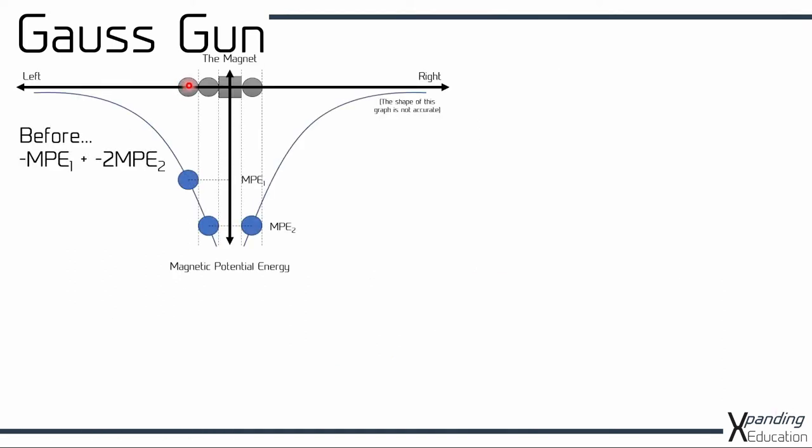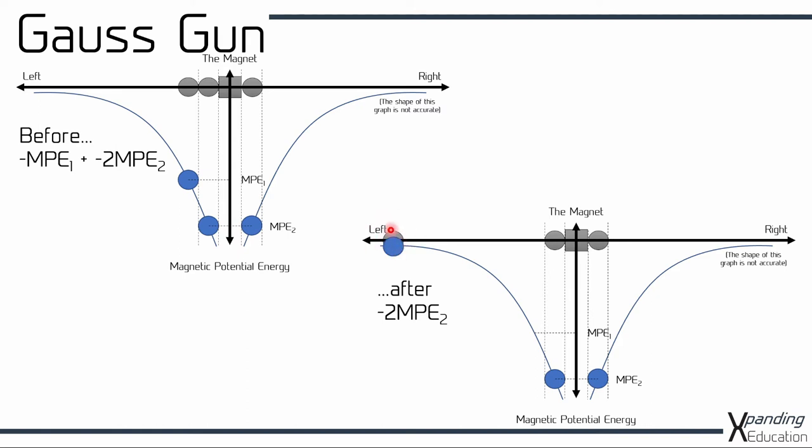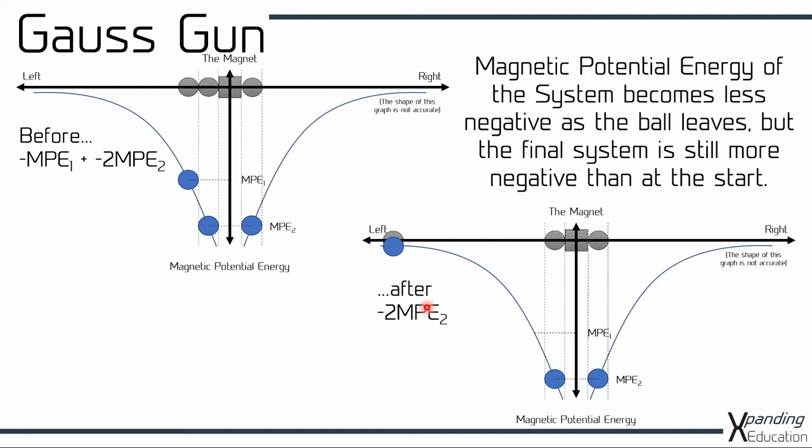Now let's consider what happens as that left hand ball leaves the magnet — the kinetic energy reduces as it moves away from the magnet until we get to the point where it's out of the influence of the magnetic field. That leaves just these two ball bearings attached to the magnet, so these are the only two we need to consider for their magnetic potential energy, and we have each of them now with minus MPE2. So the magnetic potential energy of the system is minus 2·MPE2. It's worth noting that the ball leaving to the left has meant the magnetic potential energy of the system has become less negative. However, these two balls attached to the magnet leave the final system with a magnetic potential energy that is more negative than it was at the start with the two balls on the left hand side of the magnet.